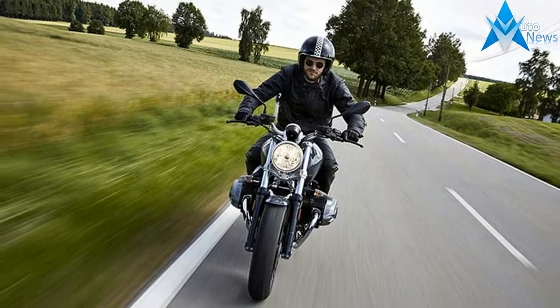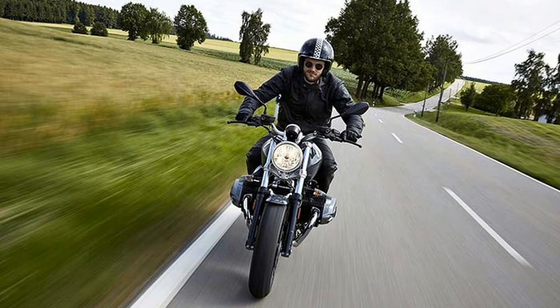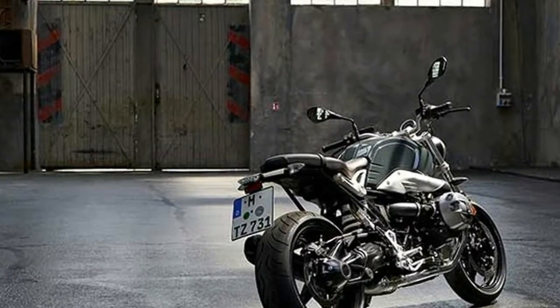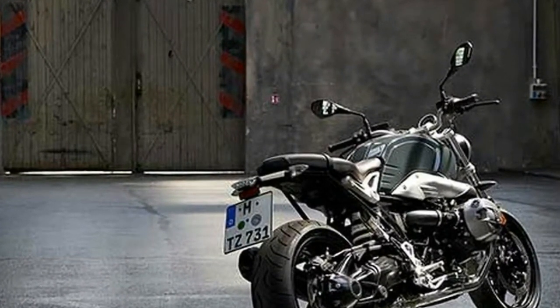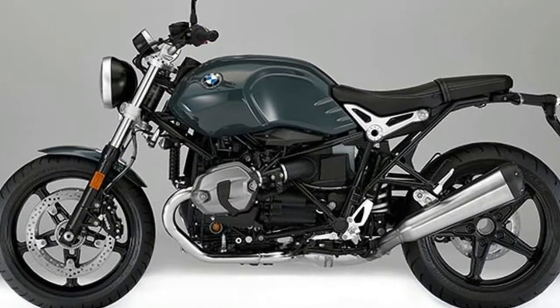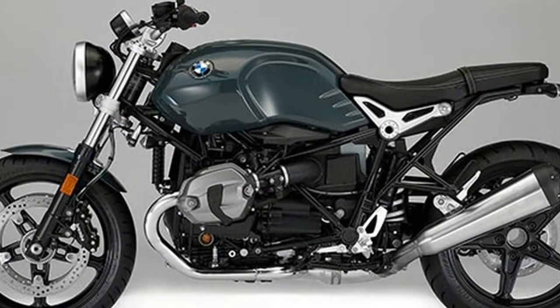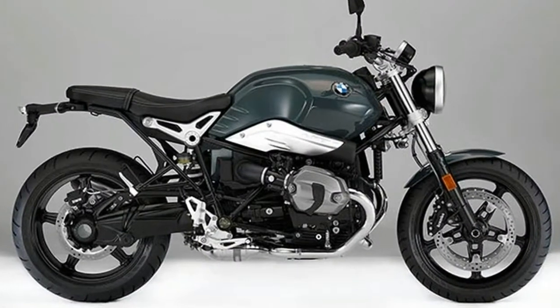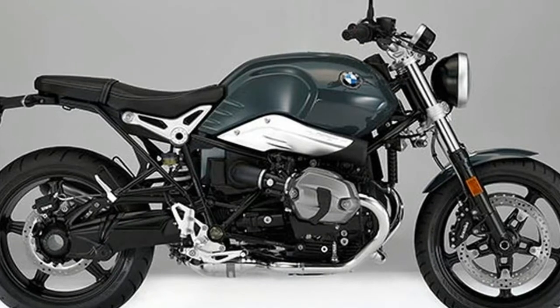The steel tank and the typically narrow rear complete a silhouette that is both stylish and elegant, for an agile and self-confident appearance, all carried by the striking five-spoke cast wheels. However, the maximally stripped-down design has nothing to do with faddish nostalgia. Rather, the R nineT Pure allows you to customize the bike to the full — equip it, modify it, design it. Your bike, your style.